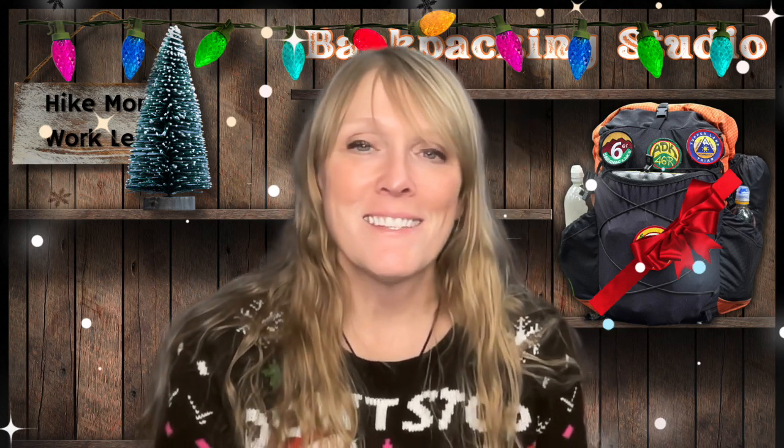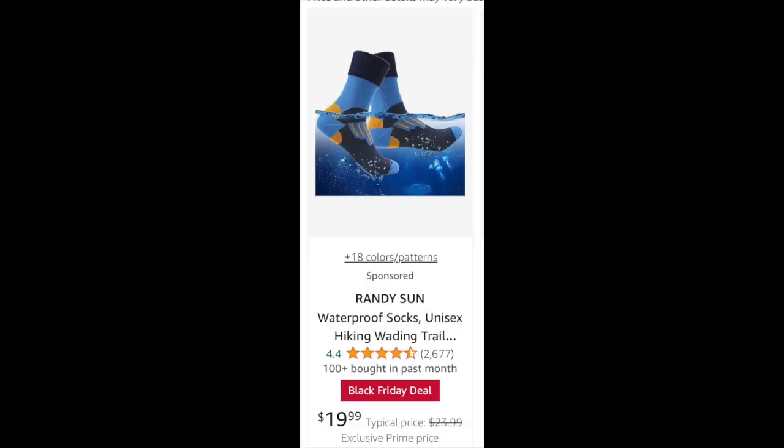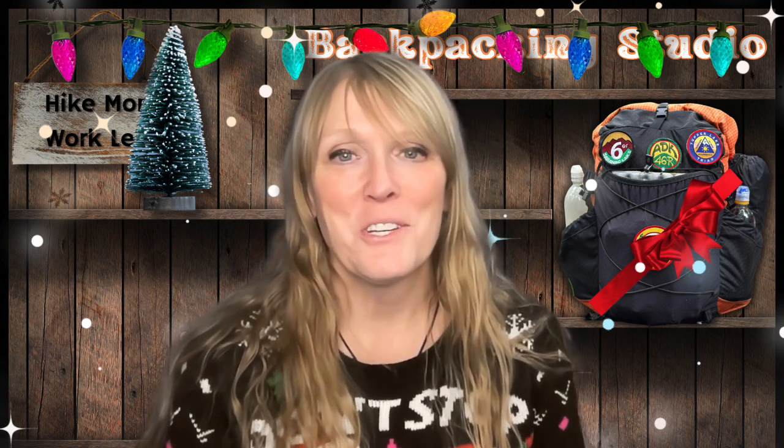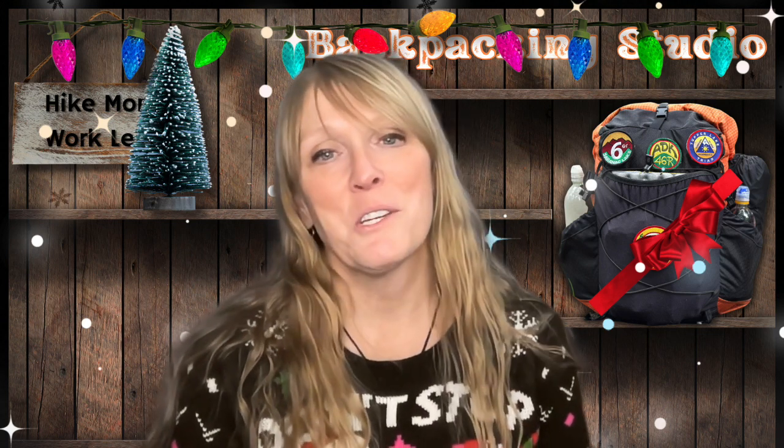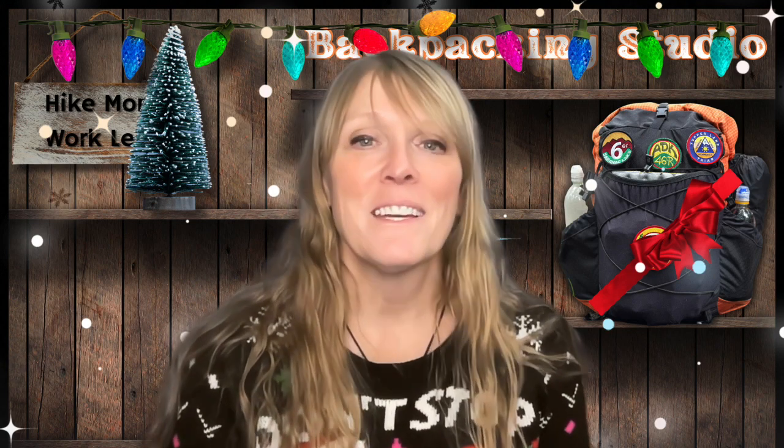The next item is Randy Sun Waterproof Socks. I have been enjoying these socks for about four years now. I use them in lots of different circumstances, but if there's a hiker or backpacker in your life who enjoys hiking in wet or winter conditions, this sock will be a godsend — especially if they enjoy wearing trail runners, because it will keep your foot very dry.